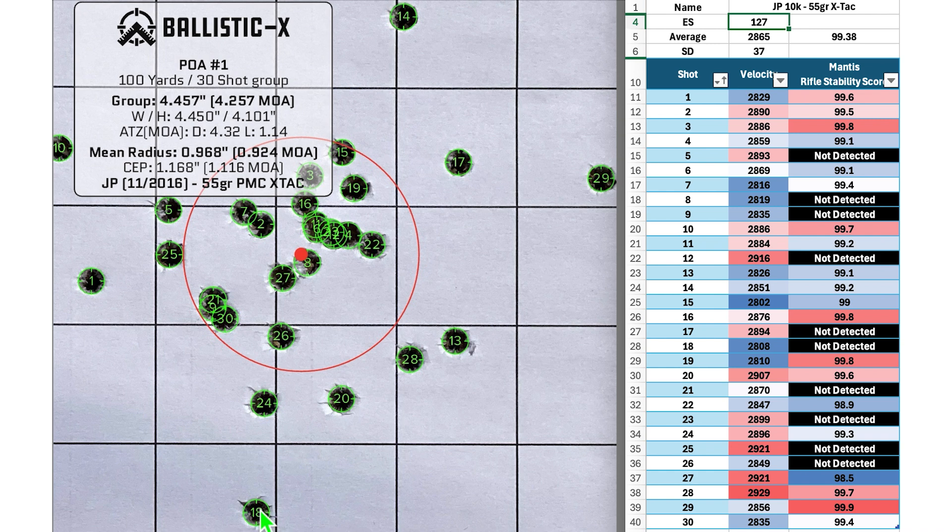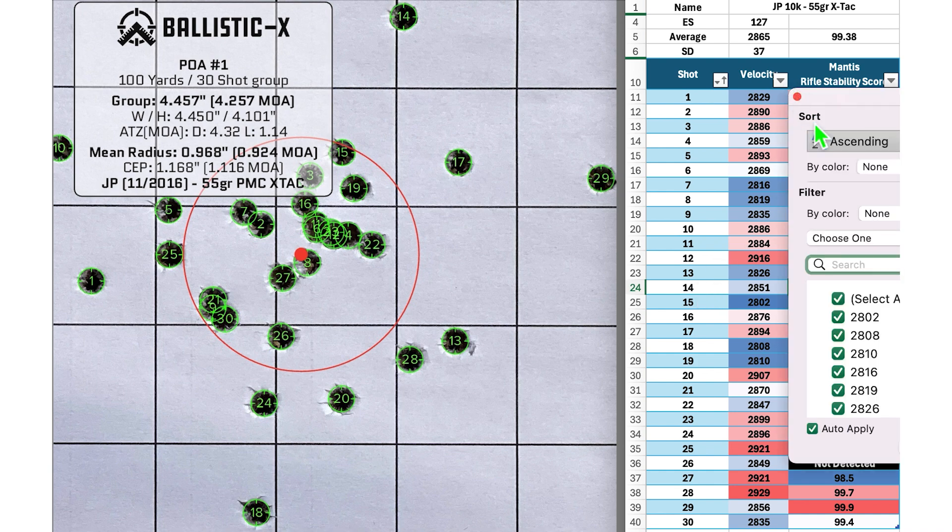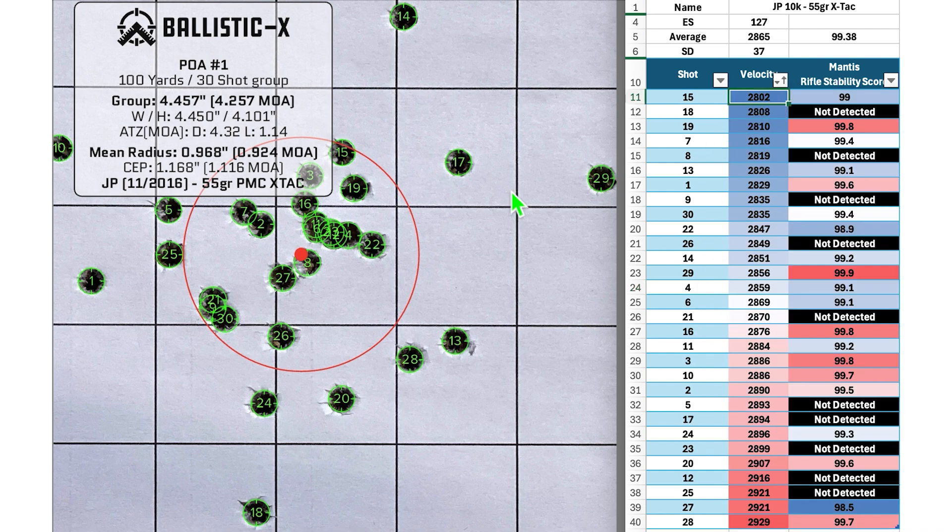We'll take a look at a couple of shots — 18, 29, and 14. Shot number 18 had a velocity on the lower end and the rifle stability score was not detected. Shot number 29 had a below-average velocity and a pretty good stability score. Shot number 14 also had a below-average velocity and a stability score of 99.2. The lowest velocity shot was shot number 15, and the highest velocity shot was shot number 28.